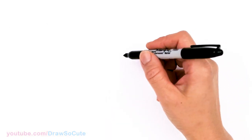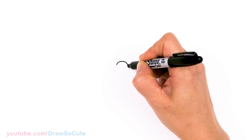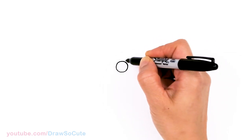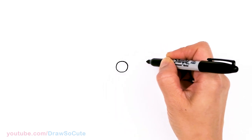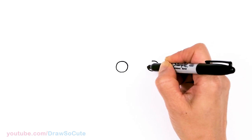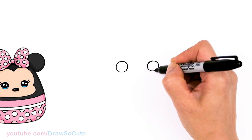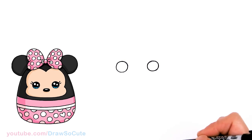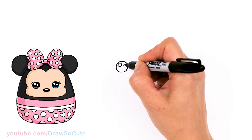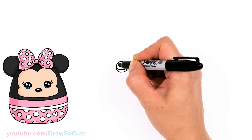To draw this cute Minnie Mouse plush, let's first start by drawing her eyes. I'm going to come right here and draw a circle, then give a little bit of space and draw another circle. I'm going to make them really cute eyes — two small circles inside for highlights and a curve line at the bottom, and shade in the top.